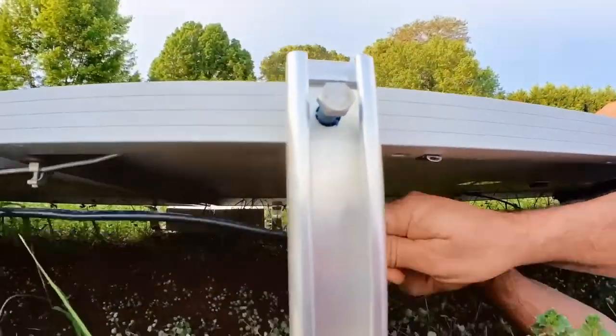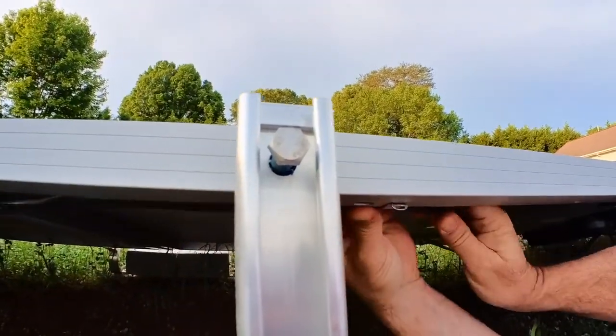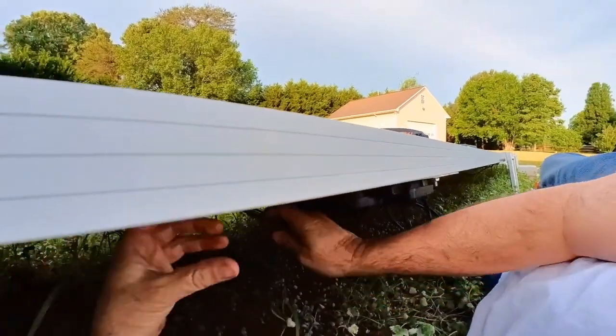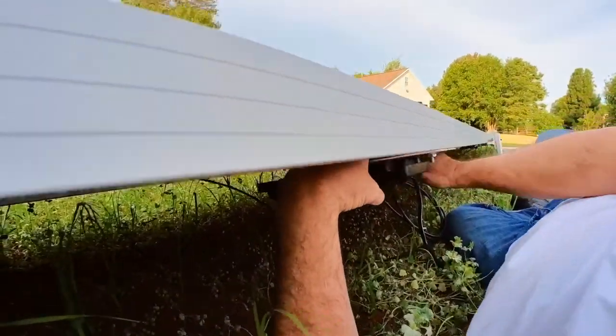Put the clips in. I was going to get other clips, but I don't want to wait. Put that up there.